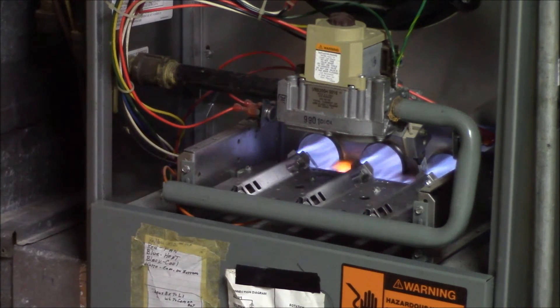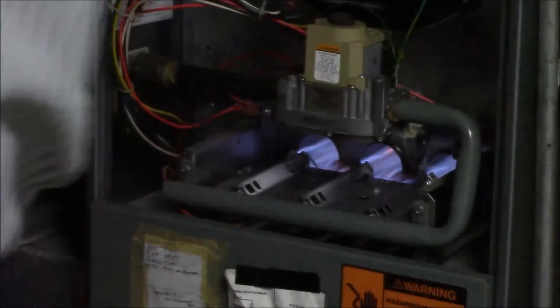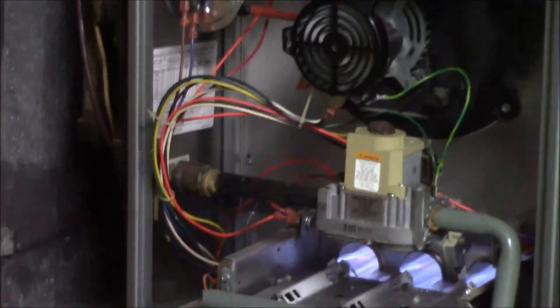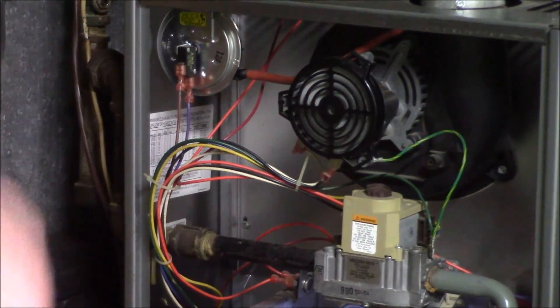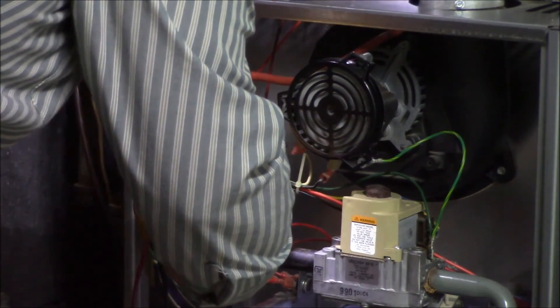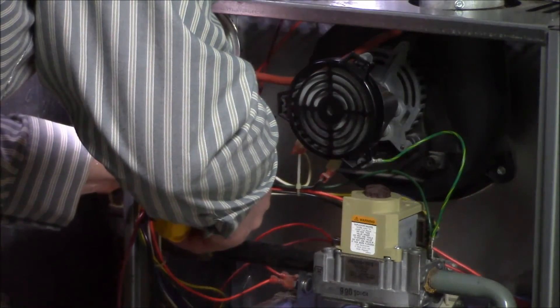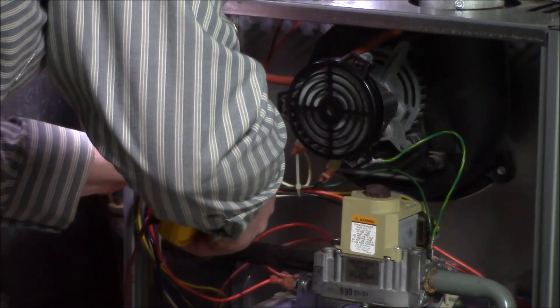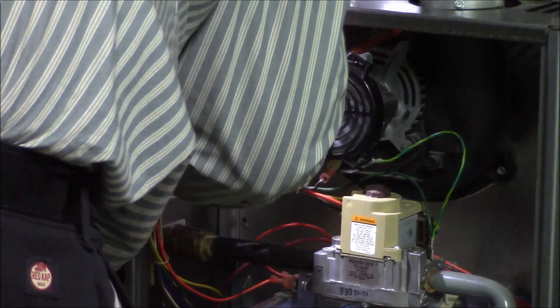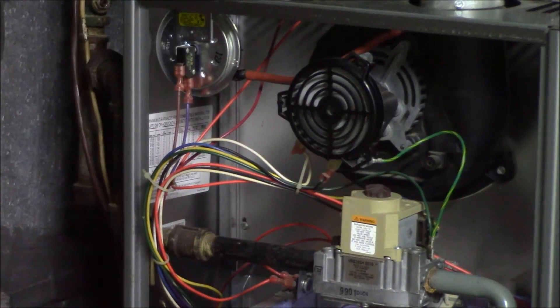The only other little things to do are amp draws on the motors. I just want to check the inducer motor — nobody likes to check those. We have our motor meter. With it running, the data plate says 1.71 amps. We clamp the neutral wire with the meter and we are at 0.6 amps, which is perfectly good — we're below the rated load amp rating. We're good.